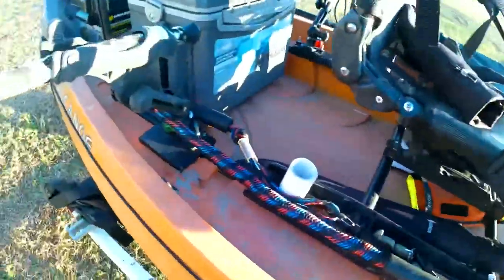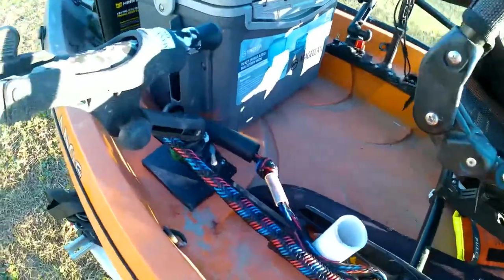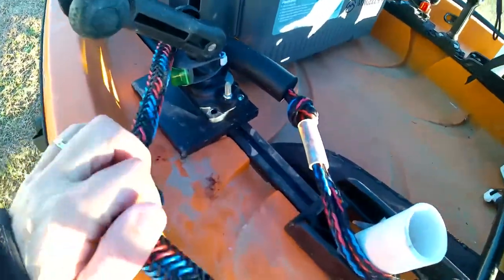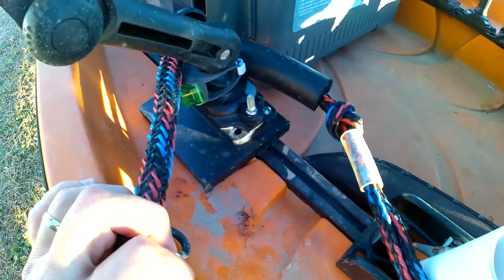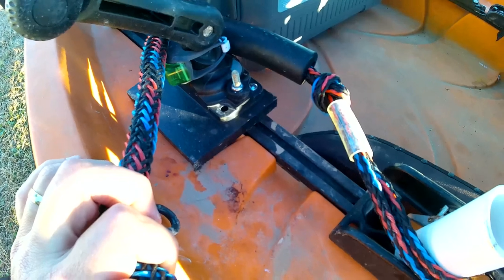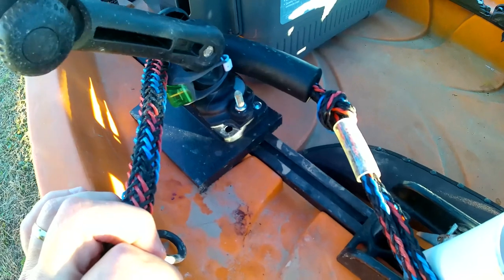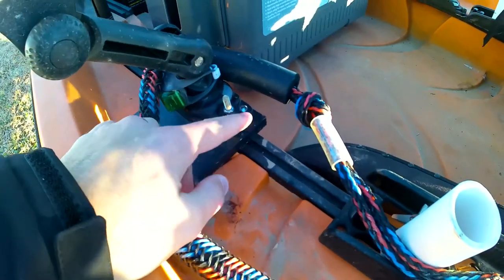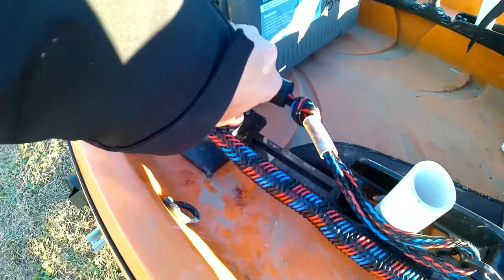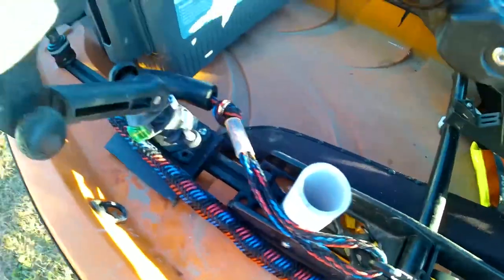The rod holders I use are the Rail Blazer kayak rod holders. I have the six inch extension arm on them, and what I did is drilled a hole through the base plate that comes with them. You can get either toilet bowl screws or actual t-bolts — the toilet bowl screws are a lot cheaper, you can get those at Lowe's or Home Depot. Drill a hole through them, find the nut that fits, bolt it down on top, then loosen it and it allows you to slide your rod holder one way or another.